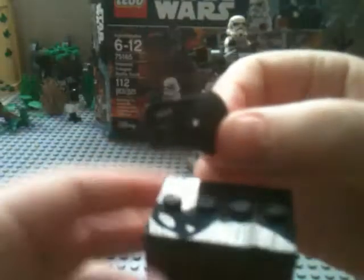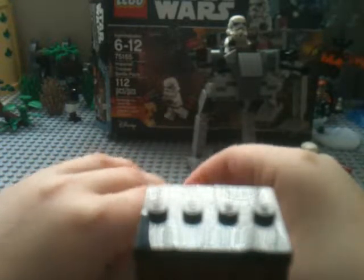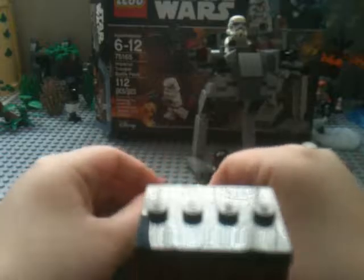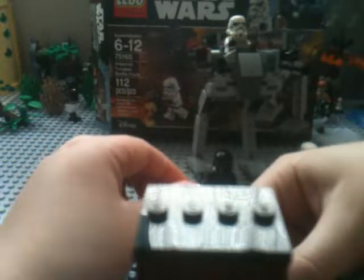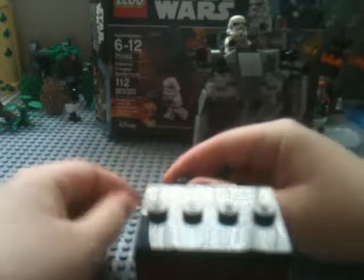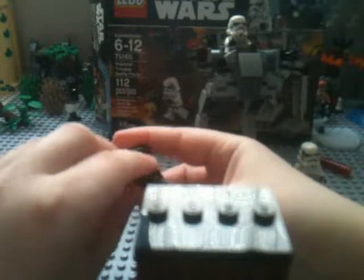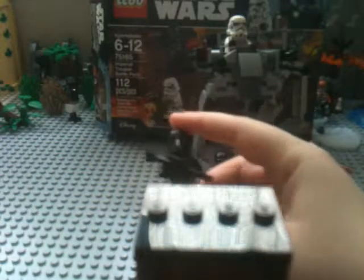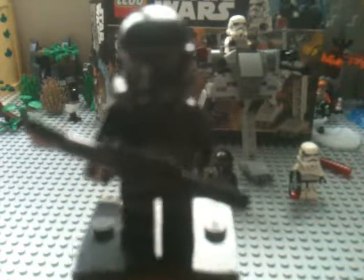Now I'll show you an upgrade. Just take his head off — I recommend one of these neck bracket pieces in black because that fits the best. I got this from the really old Luke's Land Speeder set, which is one of my most nostalgic favorite LEGO sets. Put that on, put his head back on, and he actually looks okay like that. To make him look like the ones in the trailers — and I have seen the movie but I'm not going to spoil anything, this is all based on Rogue One — give him one of those long rifles and one of those shoulder capes and he looks even better.